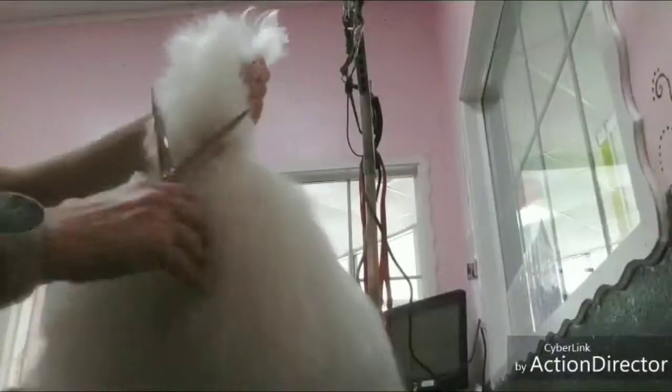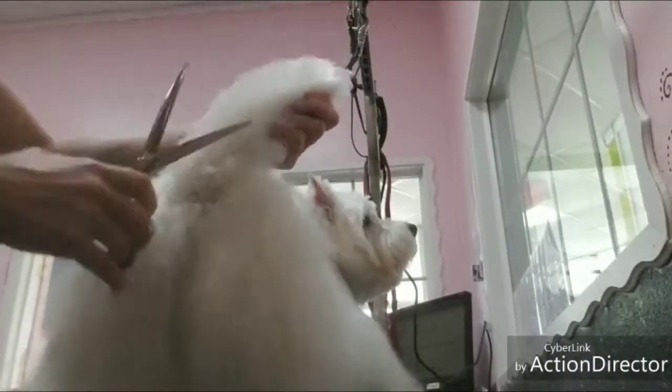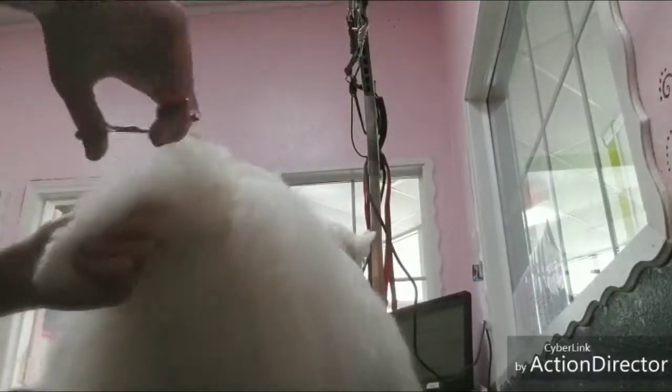Then trim the tail to make it look like a carrot shape. Comb it down and trim, comb the sides and trim, then comb the top and trim. And then we should be all ready.